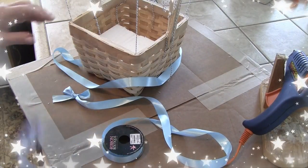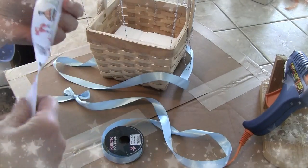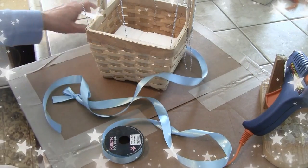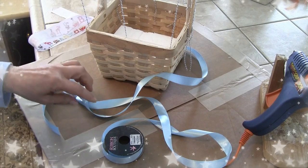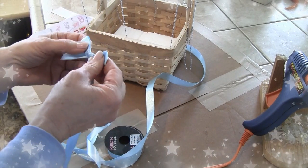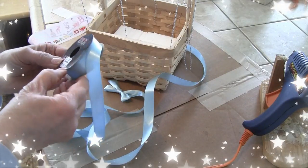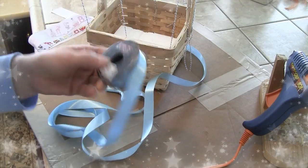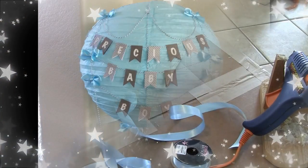I kept going back and forth on the ribbon. I was tempted by the one with hot air balloons on it, but it didn't look right, so I'm going with the blue. I'm also going to make little bows to put on the balloon in certain areas. I have six yards, which should do it. I'm going to start making the bows, put the ribbon around, glue it, and then I'll be back.